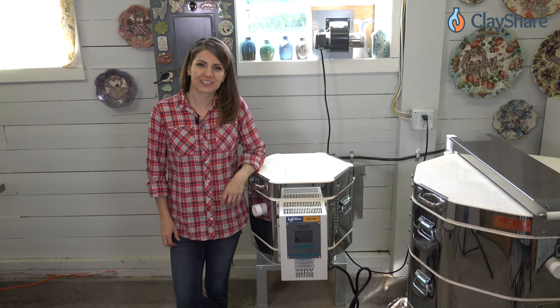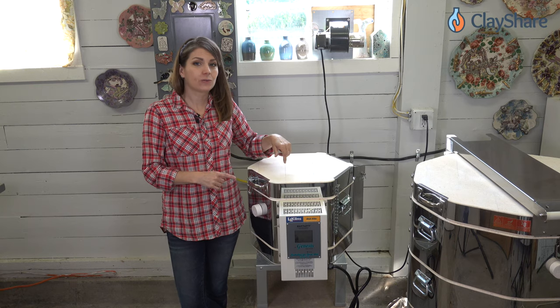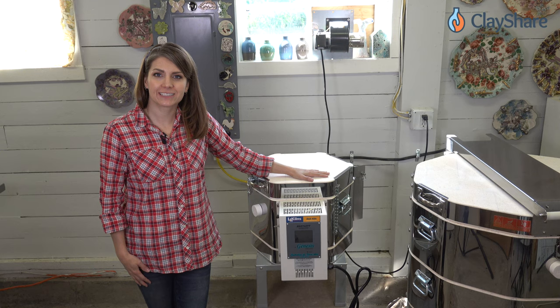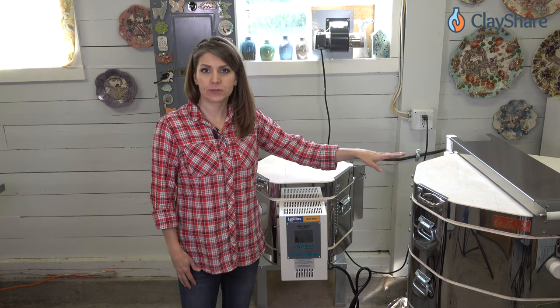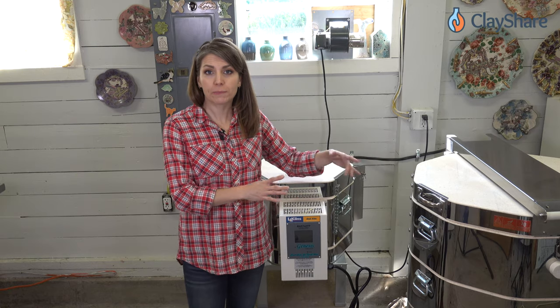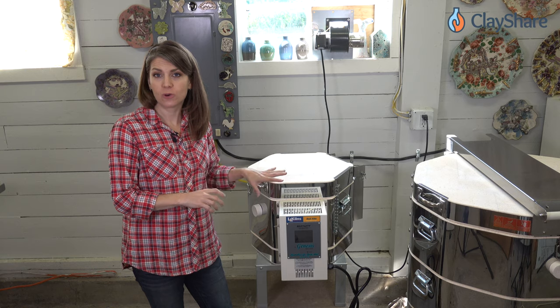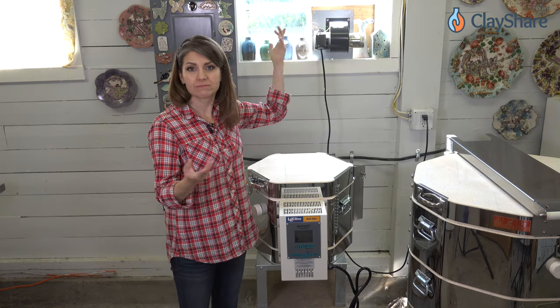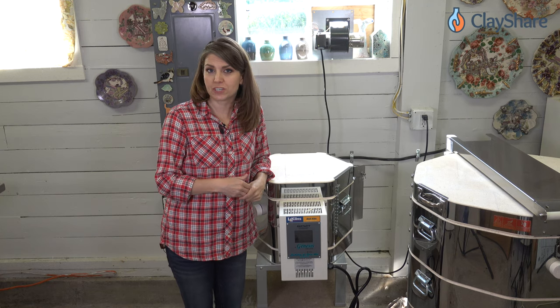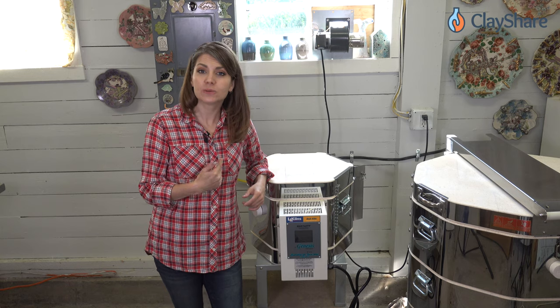Hey everyone, I'm Jessica Putnam Phillips from ClayShare and I'm going to show you how to install a kiln vent on your kiln. This kiln, my little doll test kiln, does not have a hole drilled in it for a kiln vent. Sometimes they come with that hole pre-drilled. I'm going to show you how to remove the base, drill your hole, mark it, and then attach the box and the vent. We'll put everything back together, run it up to the blower, and that's it. It's really simple.